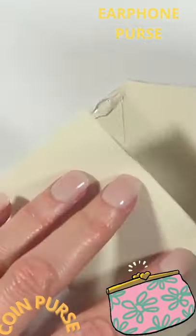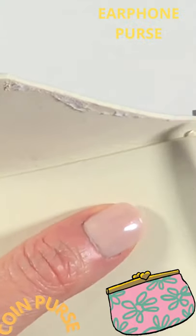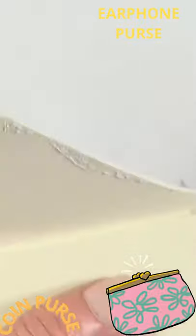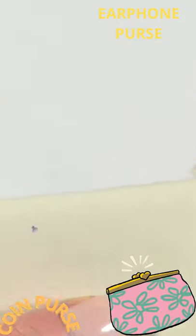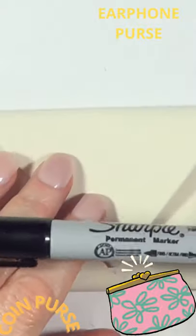I'm going to be hot gluing the edges, closing it and holding it until it dries. If you have leftover glue all over the place like I do, I'm just going to be cutting the glue because I don't like the way it looks. Then I'm going to give this one coat with the same paint.